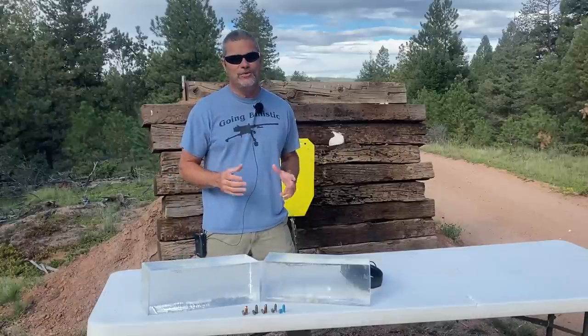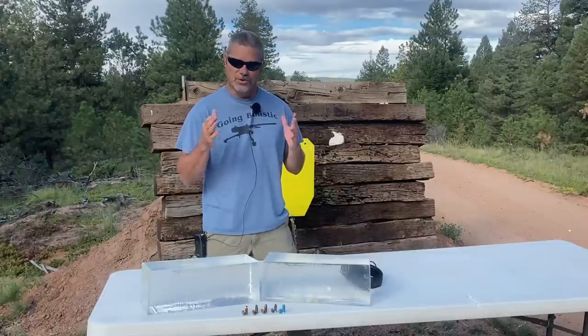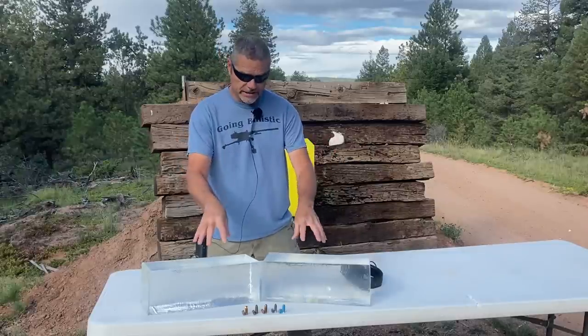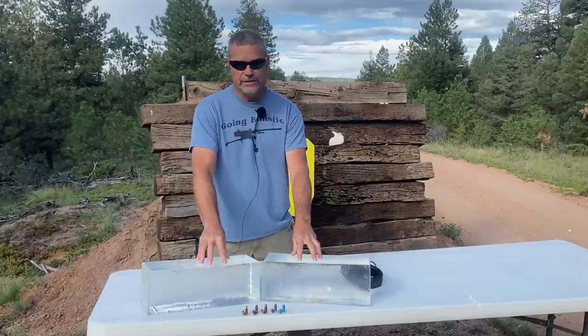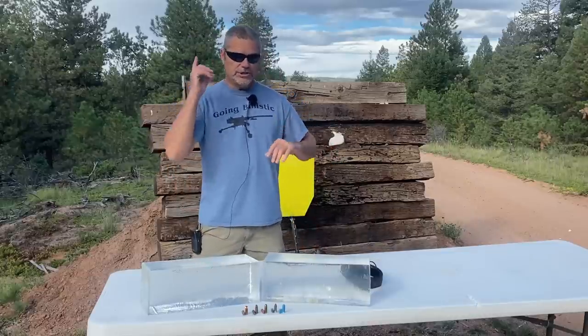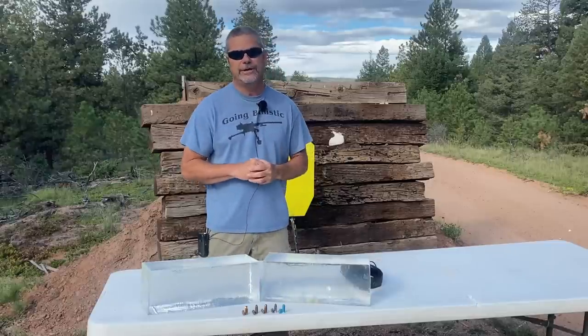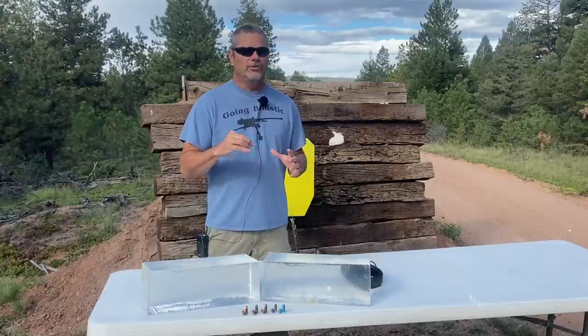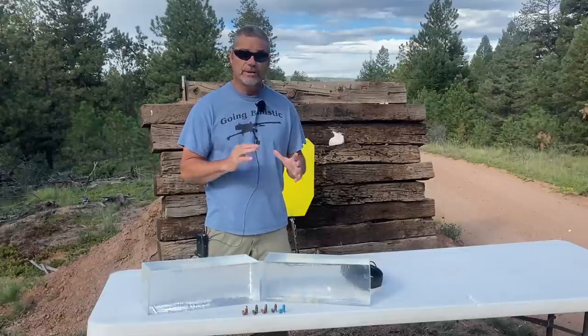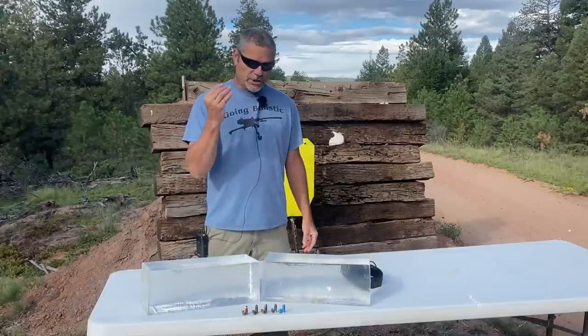Hey everybody, welcome back to Going Ballistic - we are your research and destruction channel. Today we're doing some more research. We got these clear ballistic blocks from Clear Ballistics, and in a short video we shot these blue nine millimeter training rounds and they did just over 3,000 feet per second, which kind of blew our minds. So that launched this entire video.